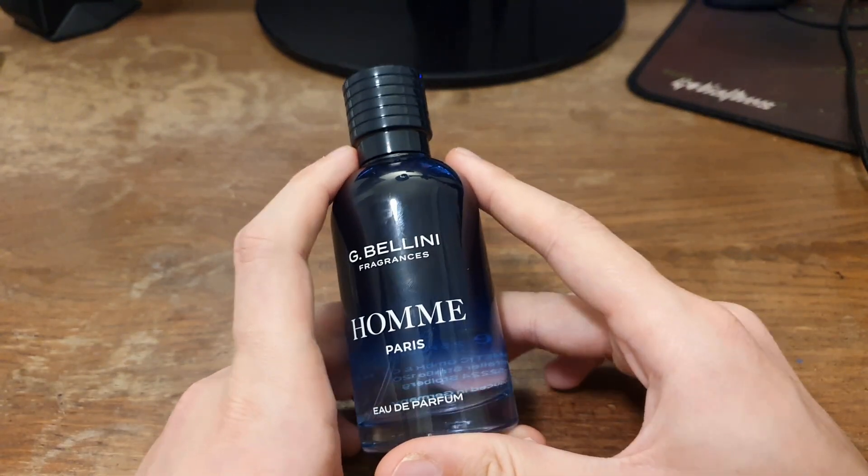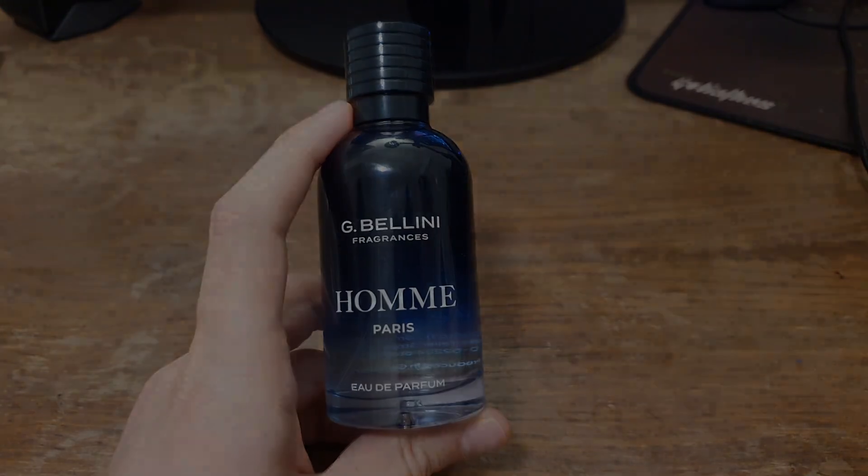Overall the fragrance packaging is very good, especially considering the price. Now let's talk about the officially declared fragrance notes as listed on the box. The top notes are bergamot, orange, and grapefruit. In the mid notes we have lavender, jasmine, and pepper. In the base we have wood, vanilla, and musk.